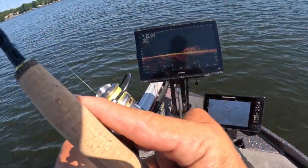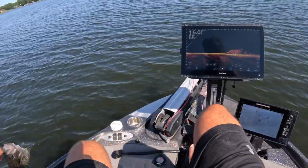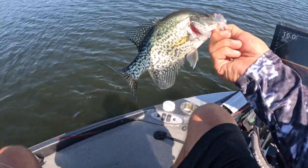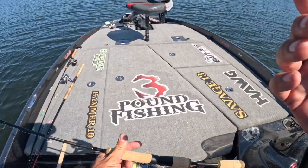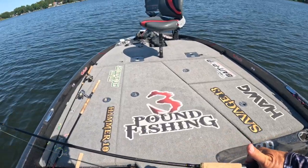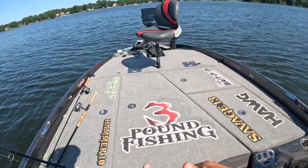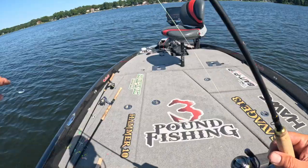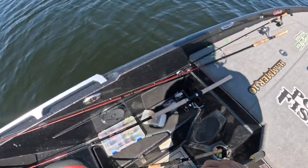Smaller guy but definitely eatable. Check out the Maverick — awesome six-footer, I believe it's 59 bucks online. Go to threepoundfishing.com, just a beautiful one-piece six-foot rod, great for shoreline fishing, great for the bow. But we're going to go back to the Hammer, because that's my jam — the Hammer is just an incredible rod.